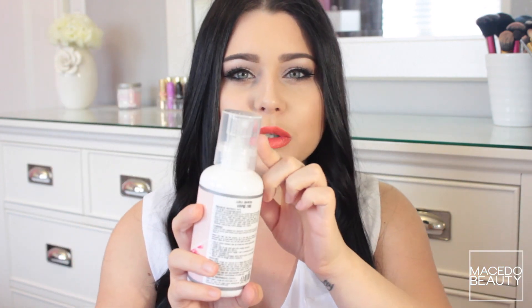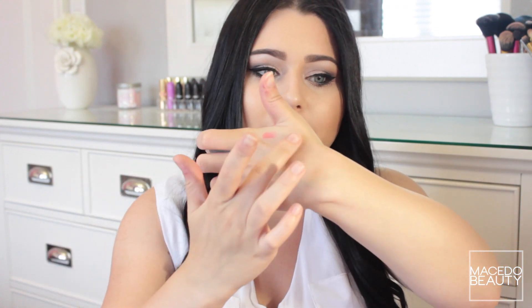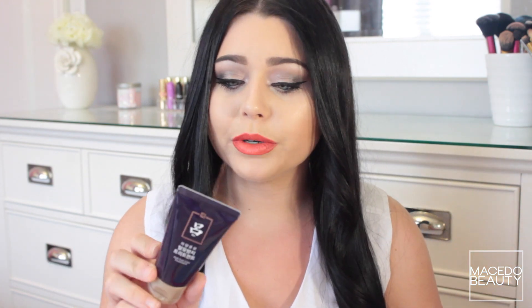It's a cream but it comes out in the form of a spray foam. It smells similar to Nair but actually has a slightly better scent — Nair smells pretty horrible, so this is an improvement.